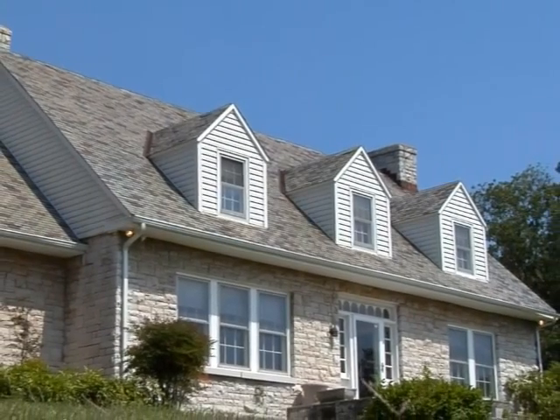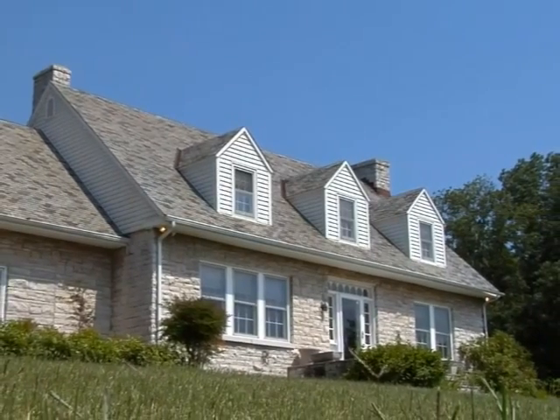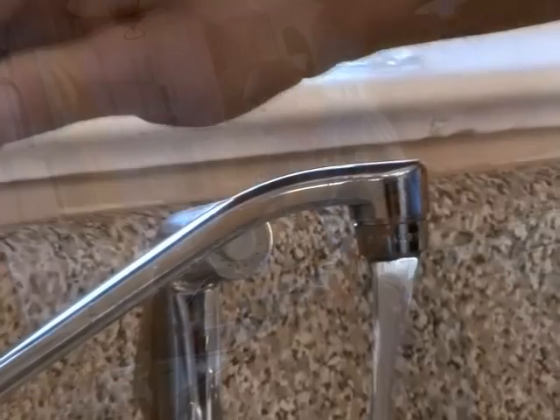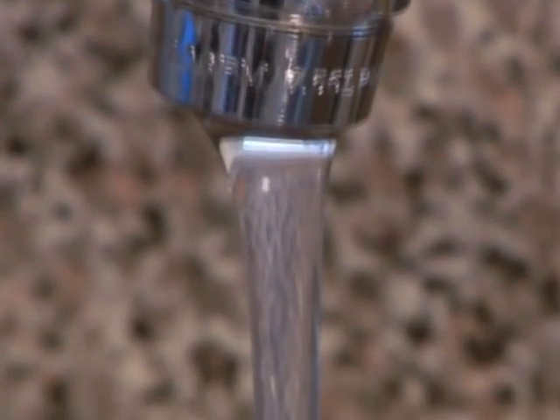A faucet aerator is a quick and low-cost way to help manage your natural gas use. When looking for a new aerator, a 1.5 gallons of water per minute model or lower will maximize your savings opportunity. Keep in mind that most universal aerators work with standard faucets.